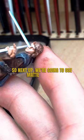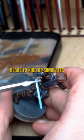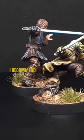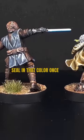Next up, we're going to use matte white to paint a solid line right down the middle of the blade to simulate that glowing effect. You can really use this technique with any lightsaber color. Once the lightsaber is dry, I recommend varnishing it right away to really seal in that color once you're happy with it.